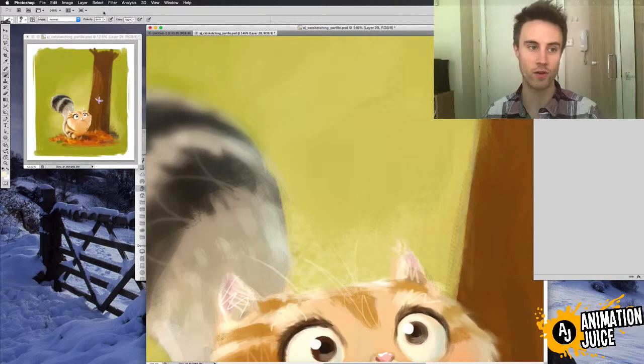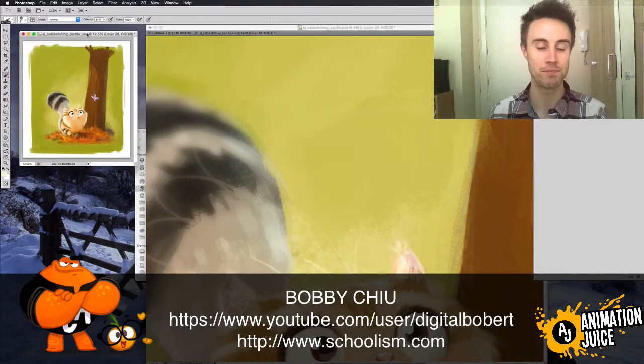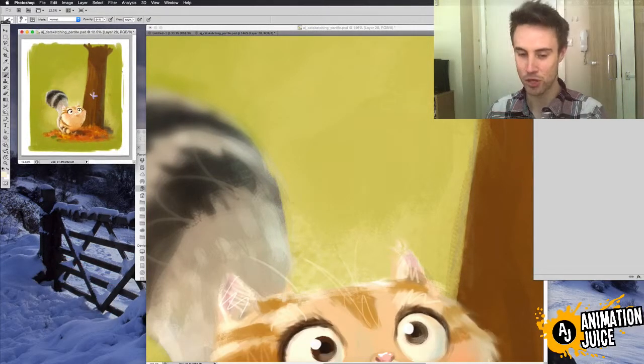This is really useful and all credit to Bobby Chu for this tip — I learned about this a few years ago. Bobby Chu is a brilliant digital artist and he runs schoolism.com. I've done a couple of the courses, it's a brilliant website and he's a brilliant artist, so I highly recommend checking him out.